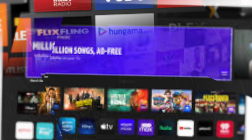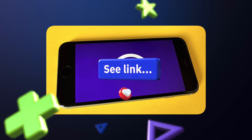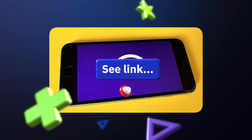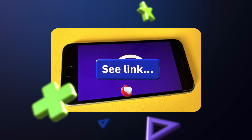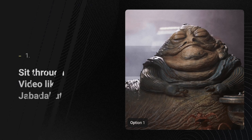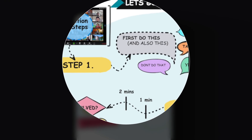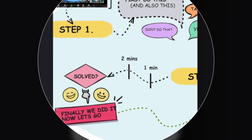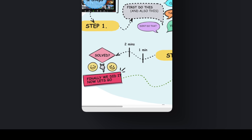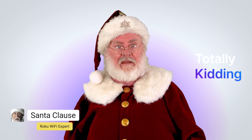Congratulations — you have connected your Roku TV to Wi-Fi without a remote. There's an alternative method which some find easier; it's found on our website linked below in the description. You have two options: sit through the next eight minutes of video, or instantly see the steps and solutions laid out clearly on our website in about five seconds.